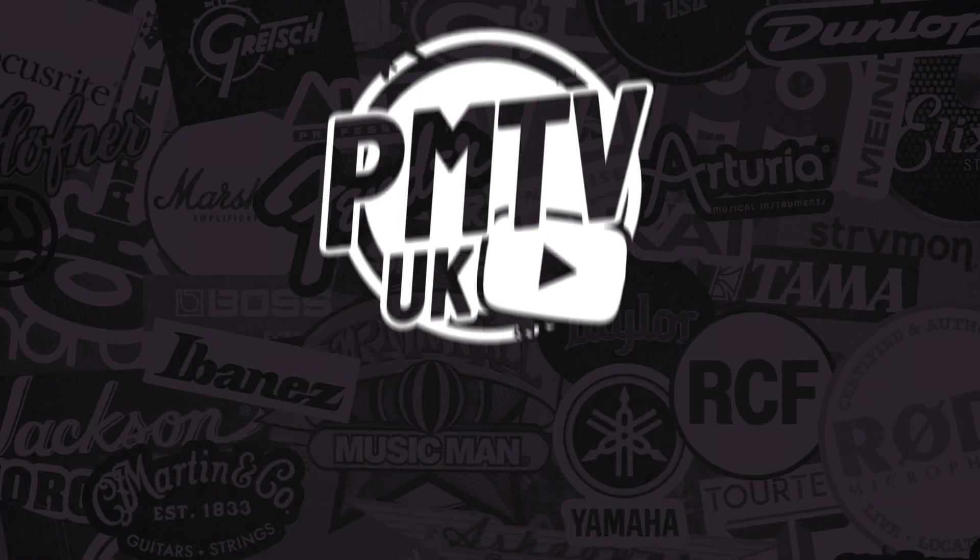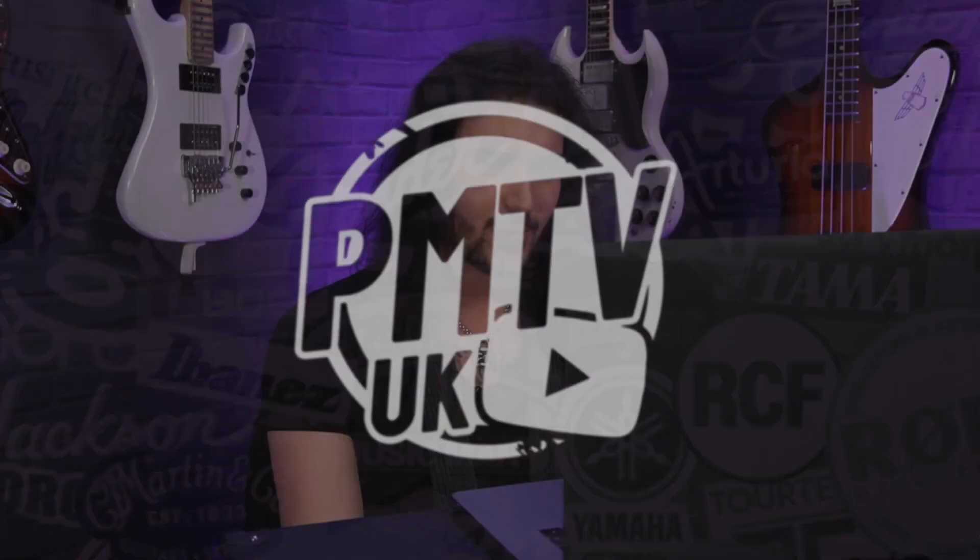Hello one and all, and welcome to PMT's coverage of the Winter NAMM Show 2021. Unfortunately not from sunny Anaheim, California, but from the comfort of our own homes. This global pandemic hasn't stopped some of our favourite brands bringing out brand new guitars, gadgets and gizmos, and today I'm joined by the handsome Sam from PMTV UK, and we're going to have a gander at some new guitars from Jackson.